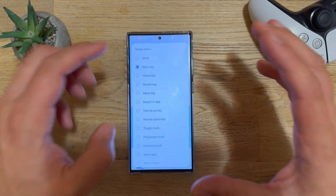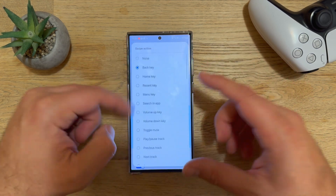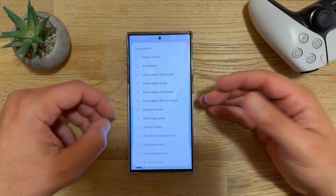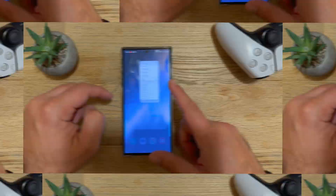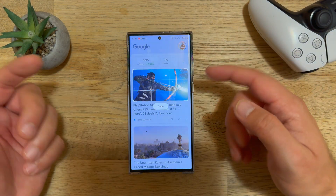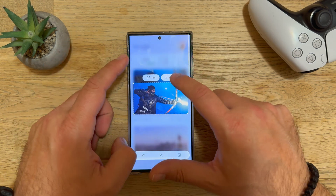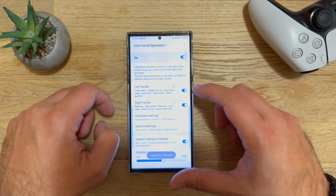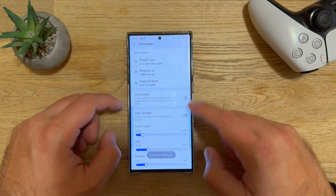You have at least six actions on each button — Back, Home, Recent, Menu, Volume Up/Down, toggles, and also Smart Select. For example, a short swipe on the right while browsing triggers Smart Select, which lets you capture and share content. The power you have with One Hand Operation Plus is really unlimited.